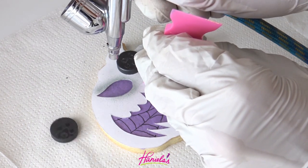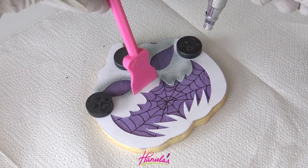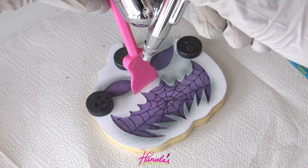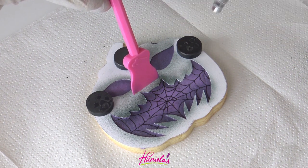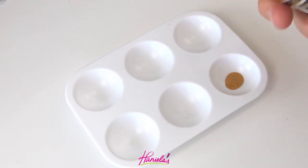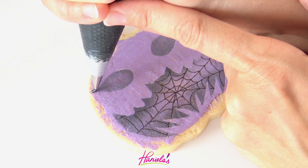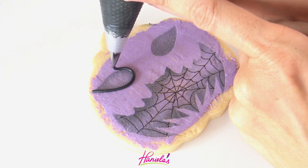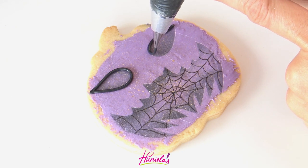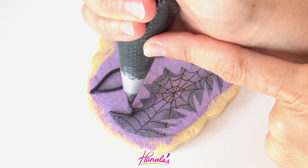I'm using magnets to keep the template in place and I'm just airbrushing the edge of the paper. I'm using a cardstock template that I cut out with scissors and an exacto knife, and I use black airbrush color. Now I'm going to splatter some gold edible paint, and then I'm using piping consistency black royal icing. I fitted my piping bag with a number two round piping tip.